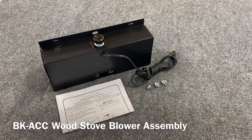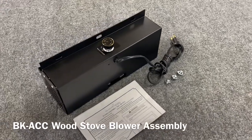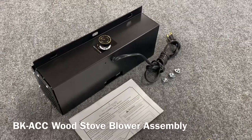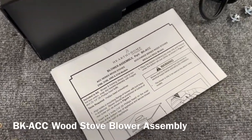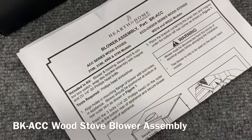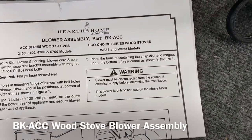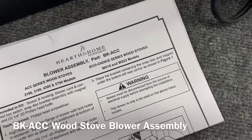Hey, it's Jason from FireplaceBlowersOnline.com. I've got a BK-ACC wood stove blower kit to walk you through. This is often used on Quadrifire ACC models — you can see the applicable model numbers there. Hearth and Home also owns the Heat Elator brand, so you'll see Heat Elator branded Eco-Choice series wood stoves there as well.